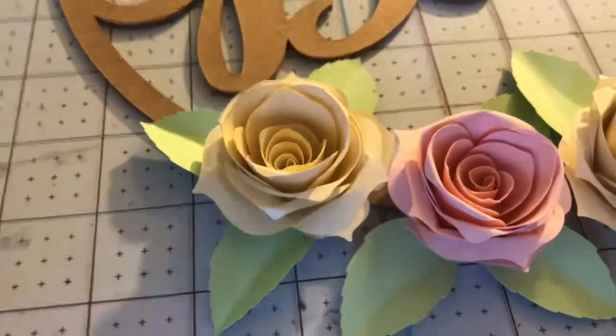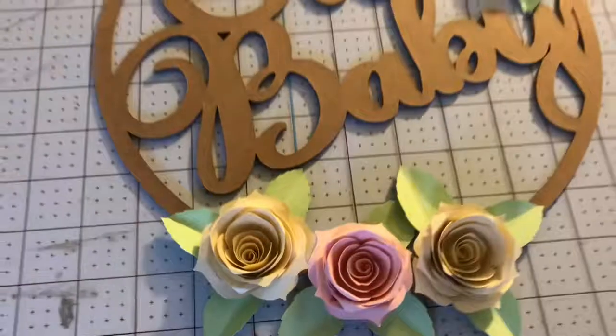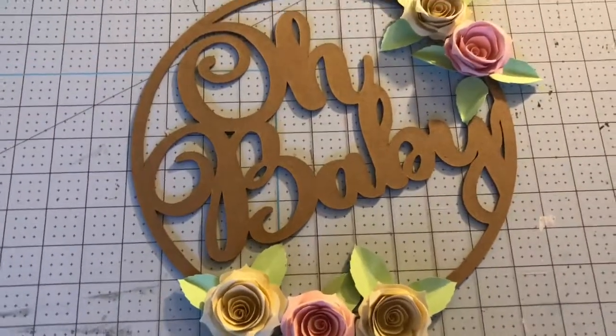Don't pull too hard because you don't want to rip your paper. Hope that helps! Happy crafting.